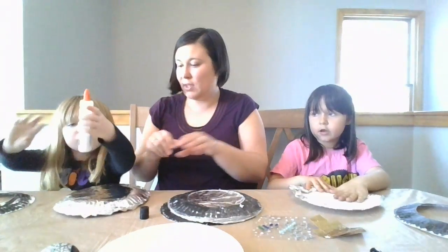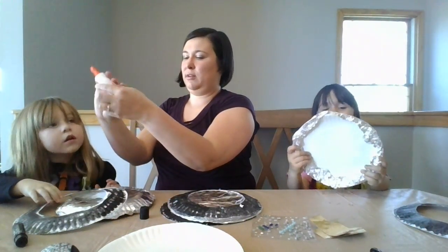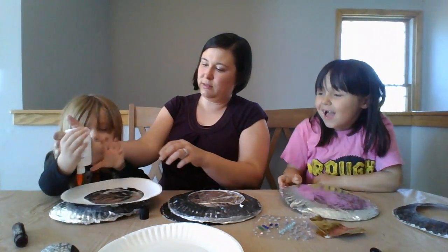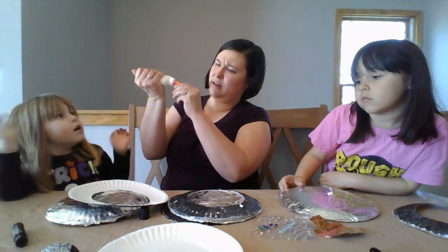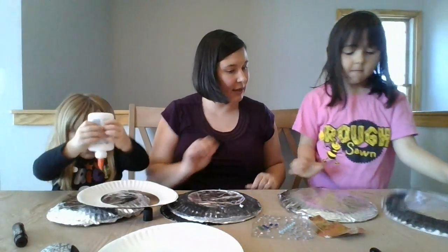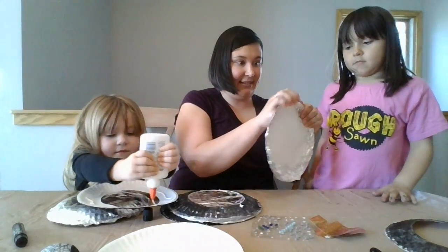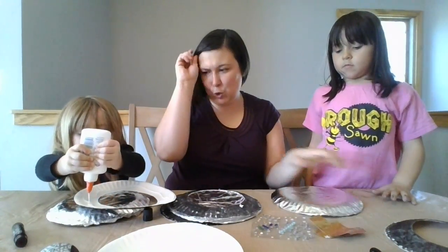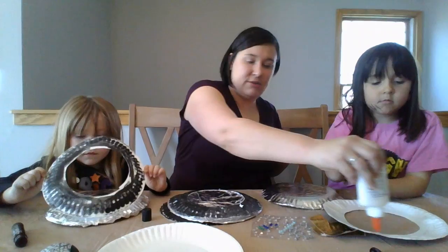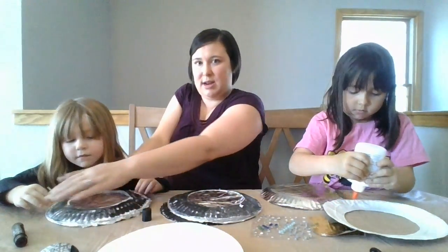We're going to use glue on our night sky ring. You're going to have to squeeze really hard. This is going to be so good. This is really best with a stapler, but we don't have a stapler so we're making do with some glue. Probably tape would work too. Can you put some glue around? And then stick it down nice and tight.